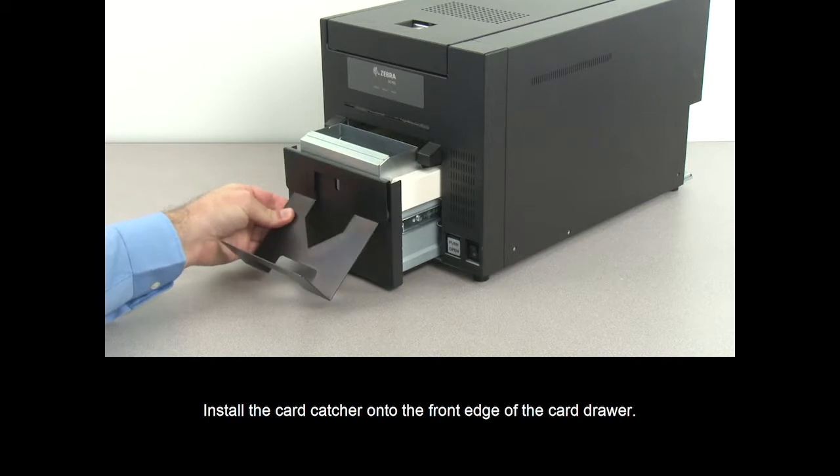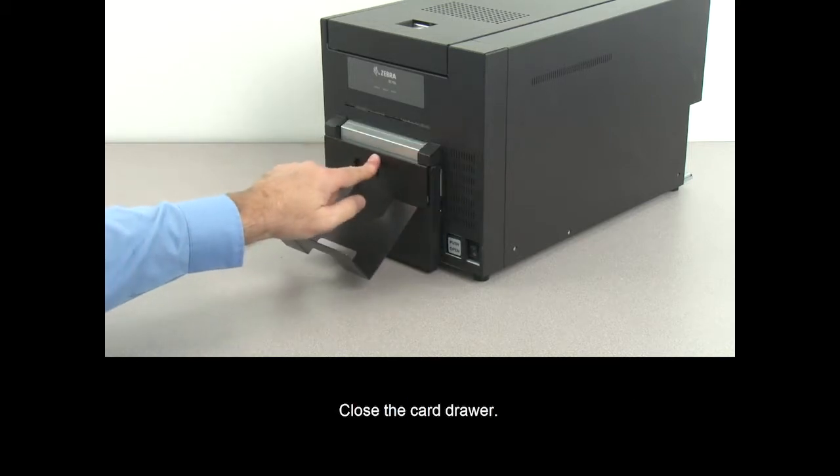Install the card catcher onto the front edge of the card drawer. Close the card drawer.